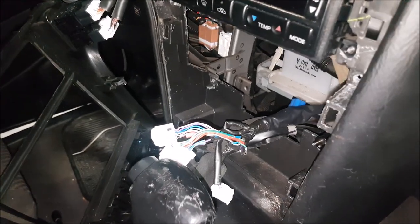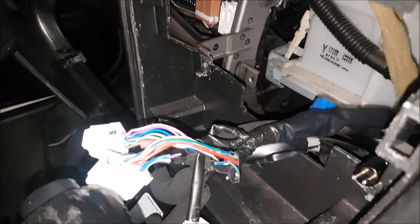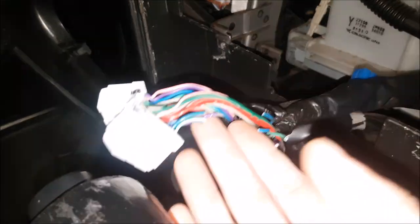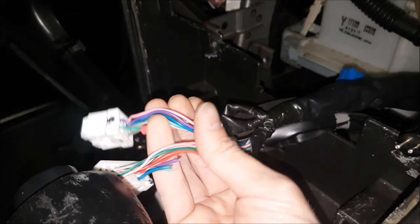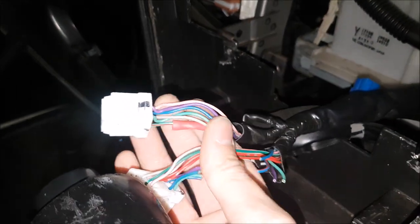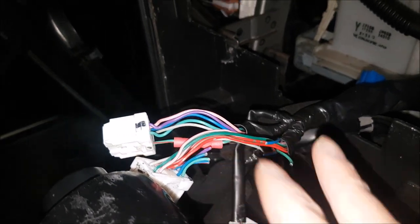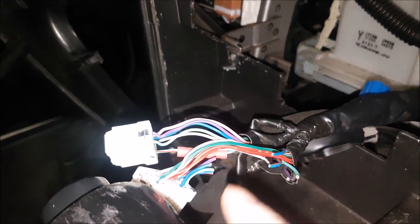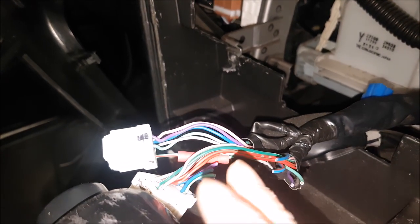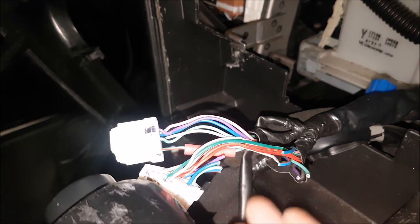Hey guys, welcome to another episode of how not to do car audio. We have this Infiniti in the shop — the customer came by and decided this isn't for me, I would rather pay you guys to do it. As you can see, they were attempting a head unit install. You can see one of the connectors over here and these wires are cut. I always stress to you guys: buy the proper harnessing. They tried to purchase the harnessing from us but it was a little too complicated, and that's okay.